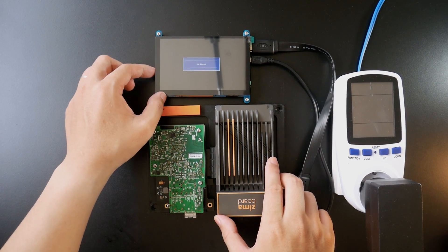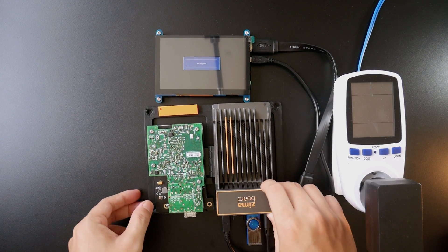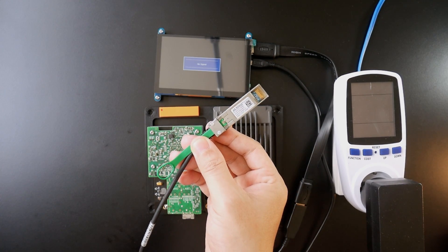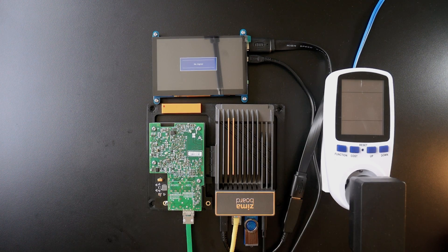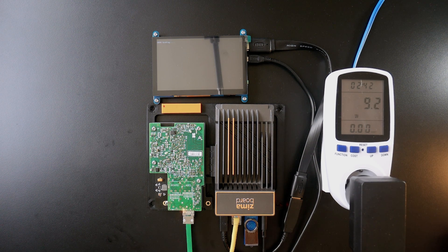Back to the Zima board — we have the HDMI monitor connected. Let's connect the USB drive to the Zima board. I have a small USB receiver for the mouse. Now I'm connecting the Mellanox DAC cable to the XFP+ port, and also another ethernet cable from my PC to the Zima board. Let's power on the Zima board. The power consumption immediately goes to 9.6 watts and OpenWRT is loading. I can hear the fan spinning on the Mellanox ConnectX — the orange LED is blinking.